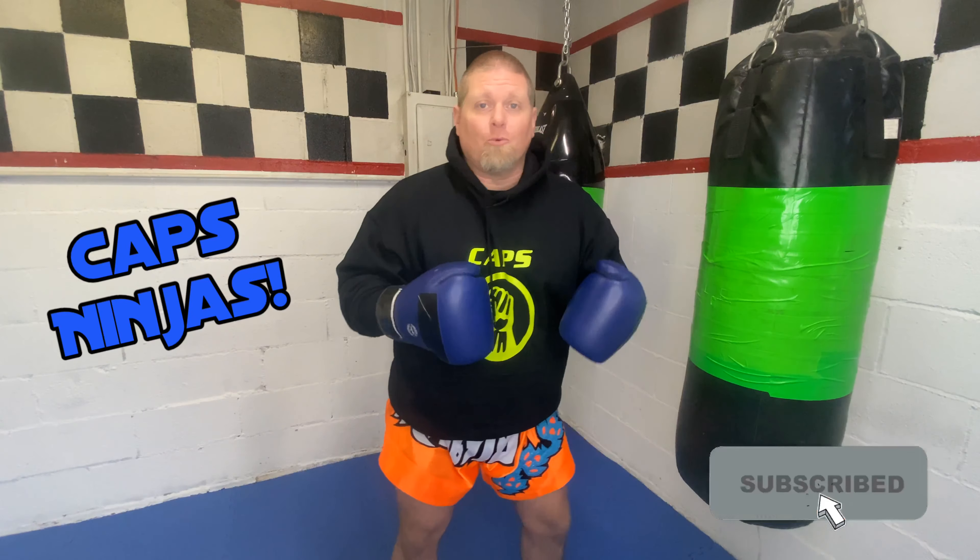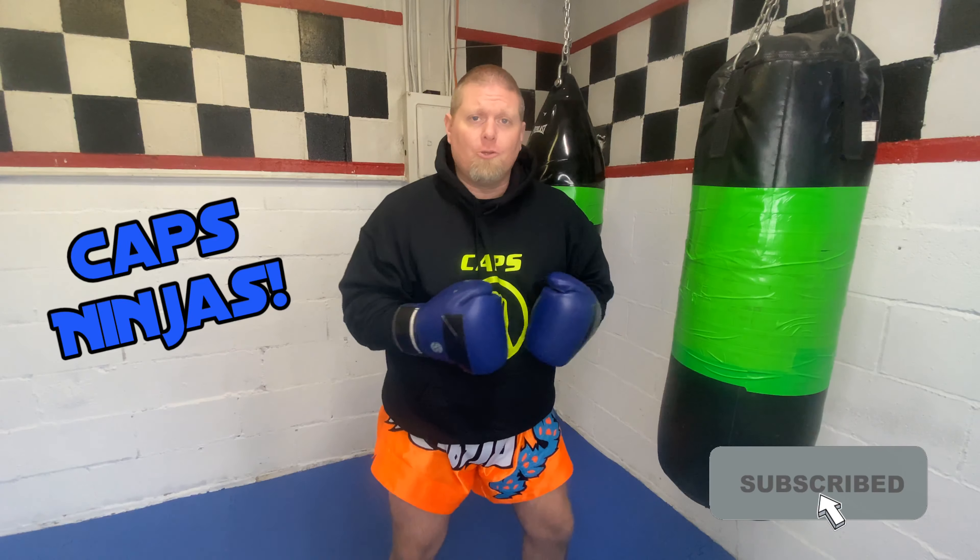Caps Ninjas, Sensei Lance here again with another intro to equipment — certain things that we use around the Caps Dojo, things that we use to kind of better our self-defense and martial arts skills.